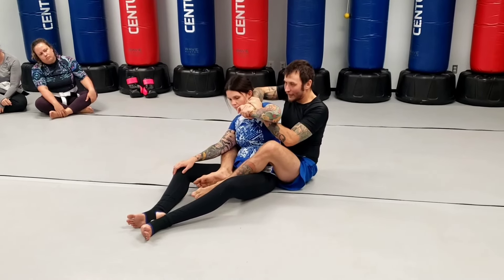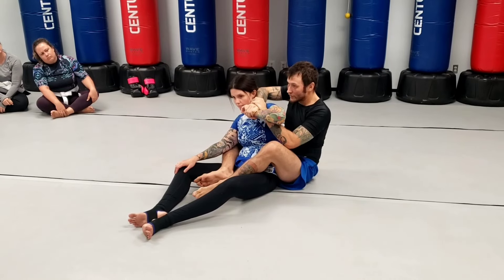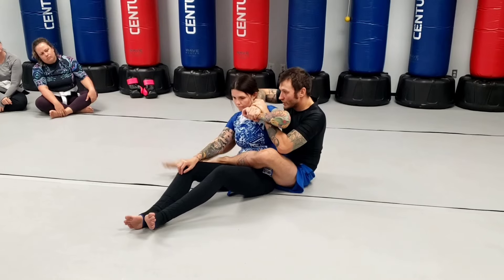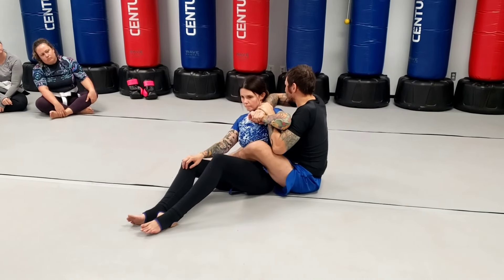What I'm going to do is I'm going to switch my legs, and once I've got hooks, I'm going to switch to one covering the body and one outside. And I'm going to start using this foot to help push myself to the side.